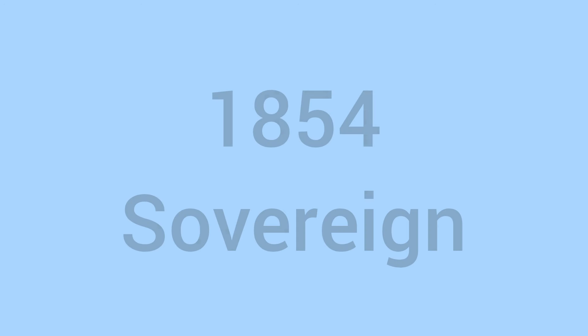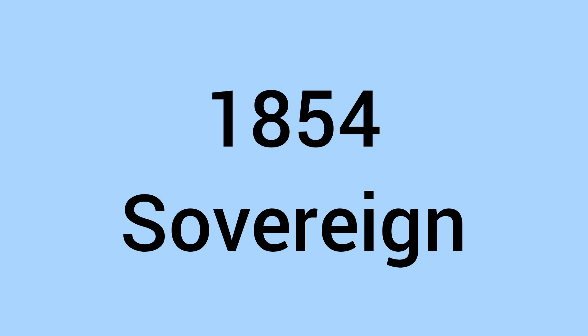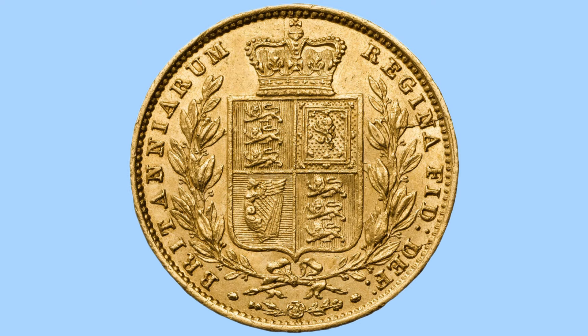Hello and welcome back to Bits and Bobs. Today's video is all about the 1854 Sovereign and the reign of Queen Victoria. I will first go through the design of the coin and then move on to the facts and figures.